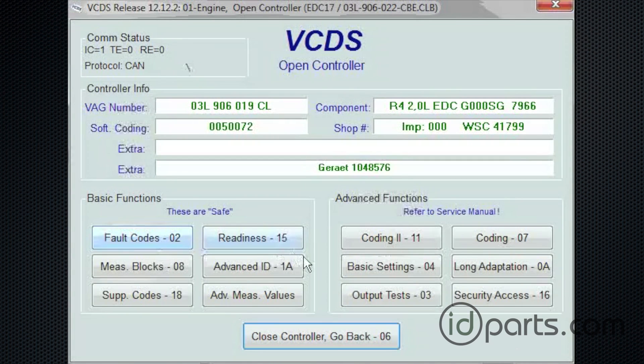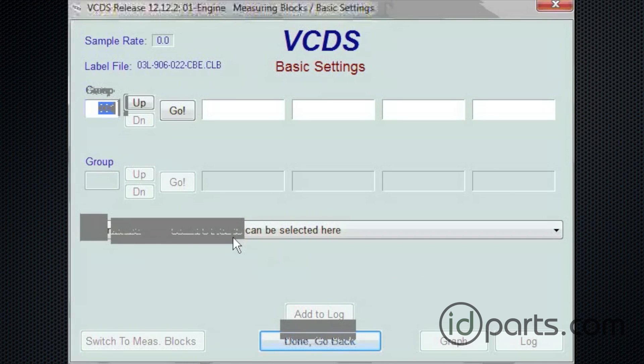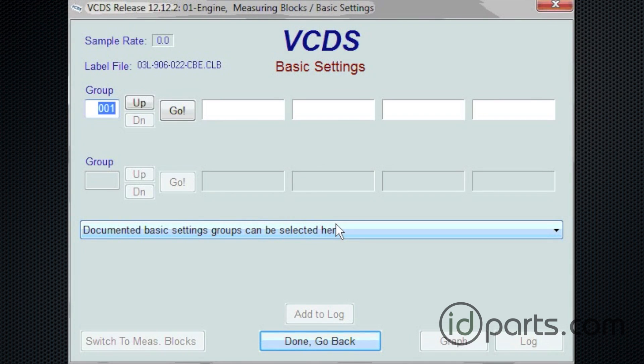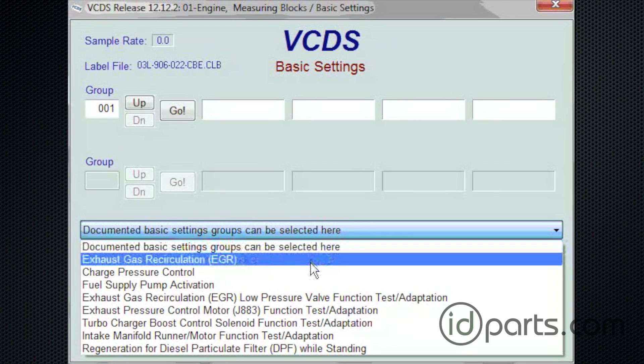We've got all our data here, and on the right-hand side there's something called Basic Settings. I'm going to click on that box. When that comes up, there will be a channel window, but in the middle of the page it's going to be a drop-down list. It says Documented Channels here — click on that. And the fourth thing down will be the option to run the fuel pump.